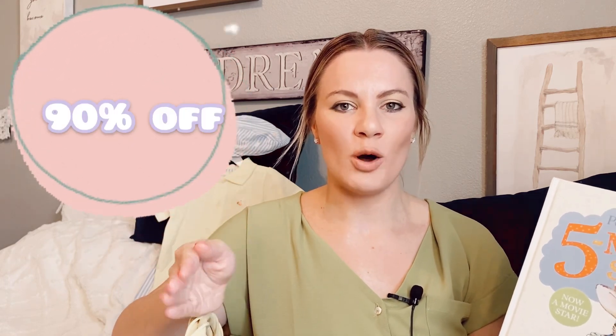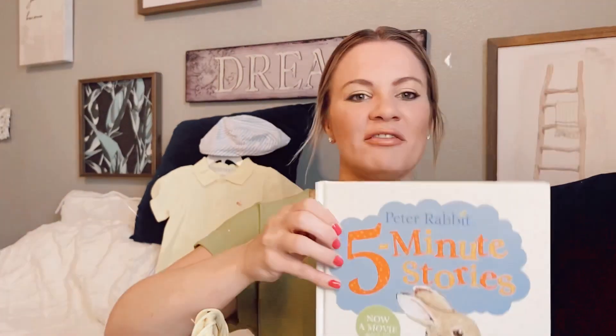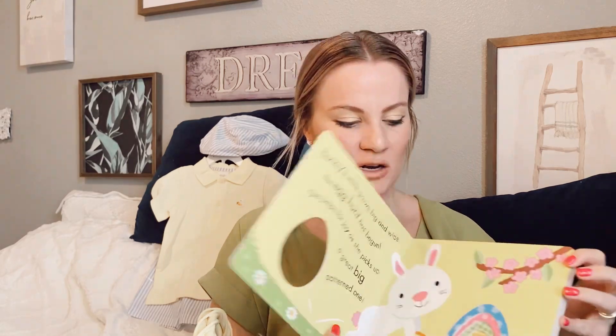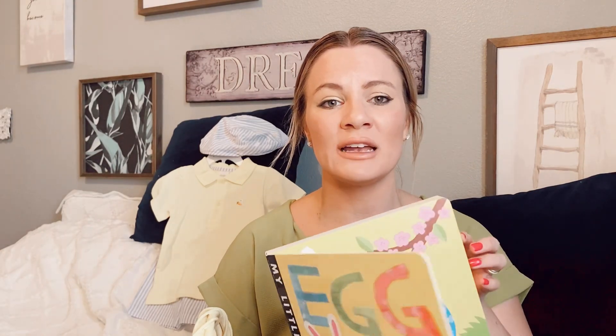For example, all the books I bought him I got last year on sale after Easter — literally 90% off at Walmart. This book, Peter Rabbit Five-Minute Stories, was originally $9.99 and I think I paid a dollar. This other one was $7.99 so I think I paid 80 cents or something like that for it.